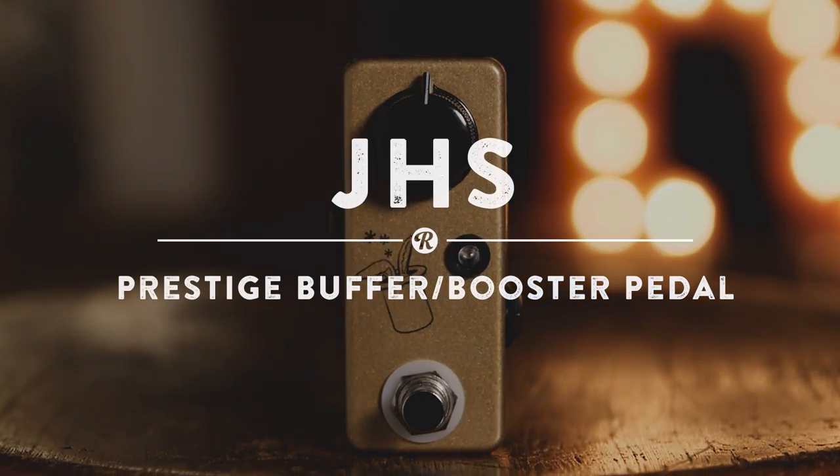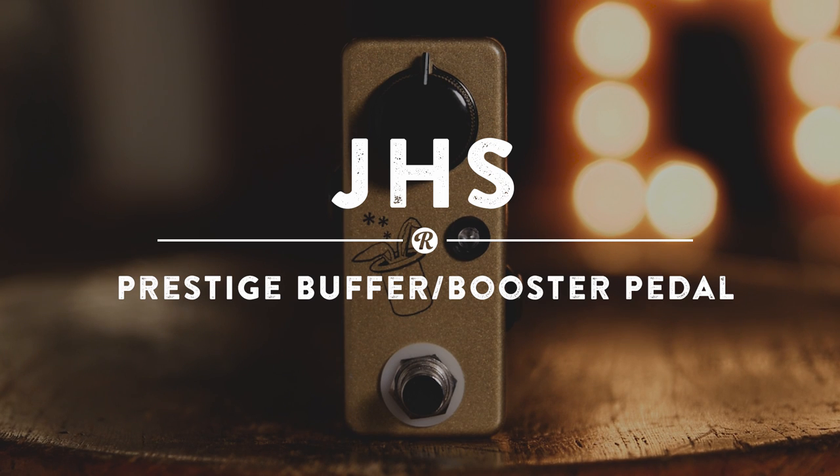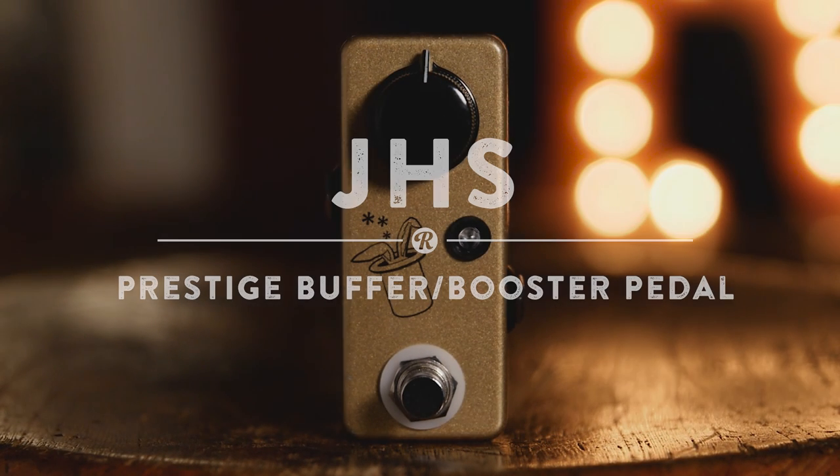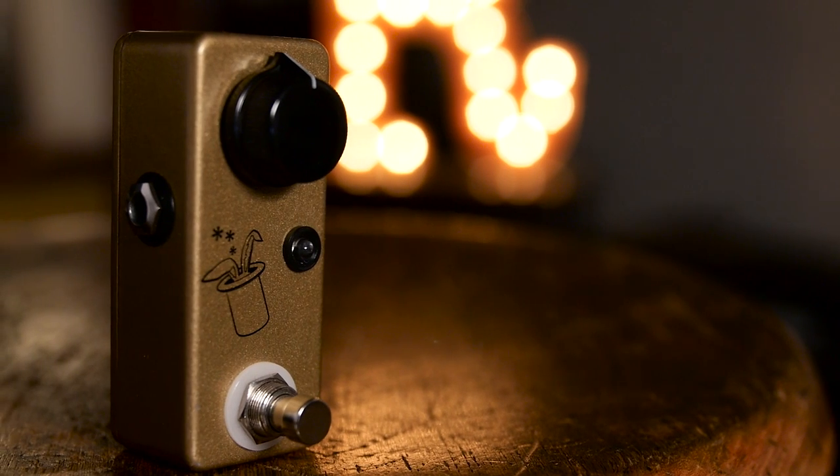Following up on the discontinued Mr. Magic pedal, the JHS Prestige will bring some boosting magic to your board. Providing both boosting and buffering functions, the Prestige is a pedalboard staple.